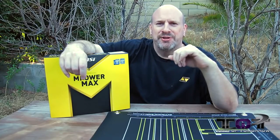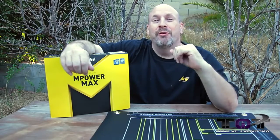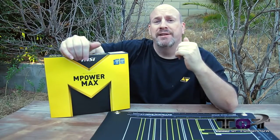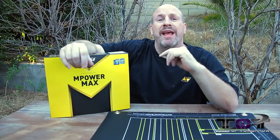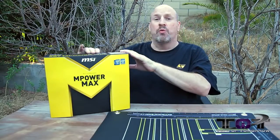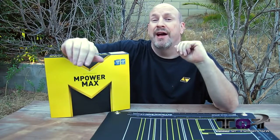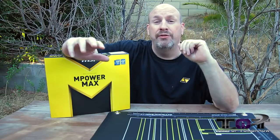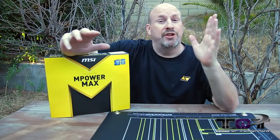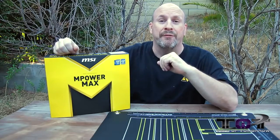Well, crikey's mate, is it Tech of Tomorrow or is it the god dang Blanken Nature Channel? I'm just kidding. Anyways folks, check it out — another Undor unboxing. That's right, today we're bringing you the MSI M-Power Max motherboard. I got this baby right here. It's based off the Z87 platform for all the new Haswell CPUs coming out — the i5s, the i7s, all those bad boys. So with that said, let's jump in and check out what comes in the box and what this new board's all about from MSI.